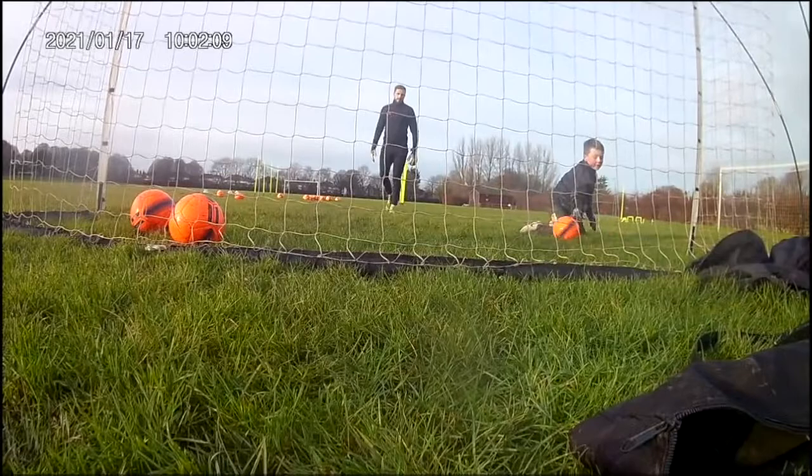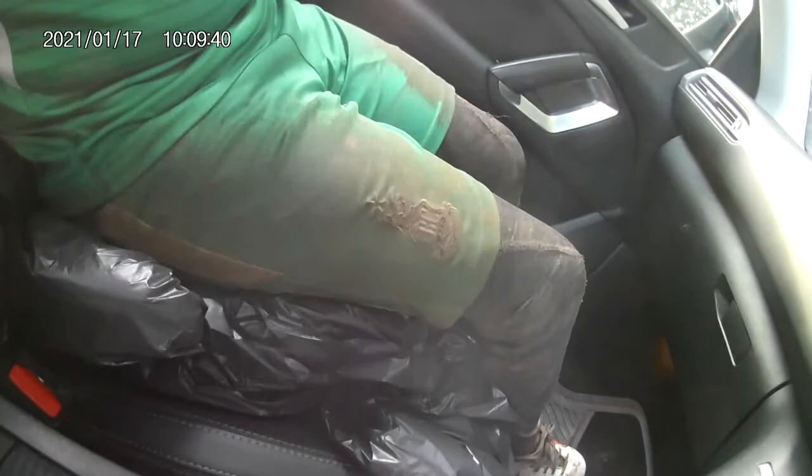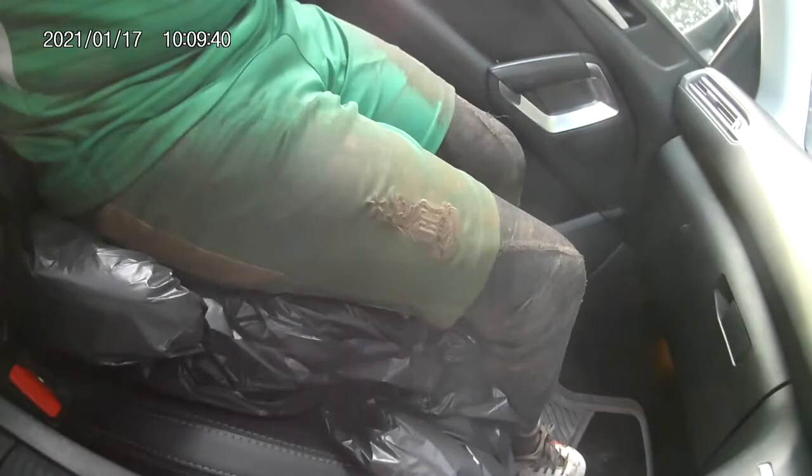Worked hard there, didn't ya? Yeah, you tired? Done excellent work. I just finished the session. Absolutely whacked. Look at his stuff — I've had to actually put bin liners on the chair, that's how dirty he is. Worked really hard today. Reaping the benefits of the training with Louie. Just a shame we can't play at the minute, but we can keep doing the one to ones.